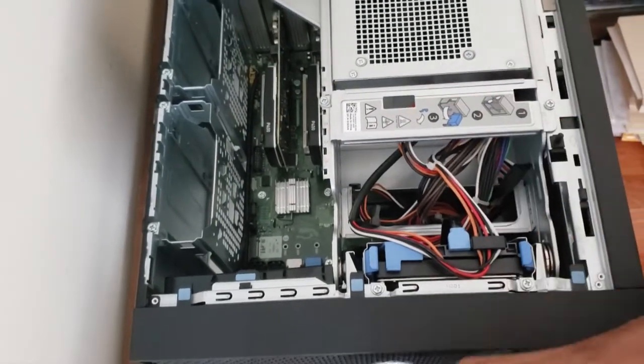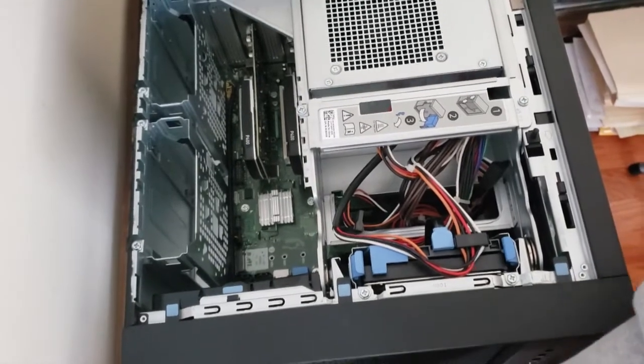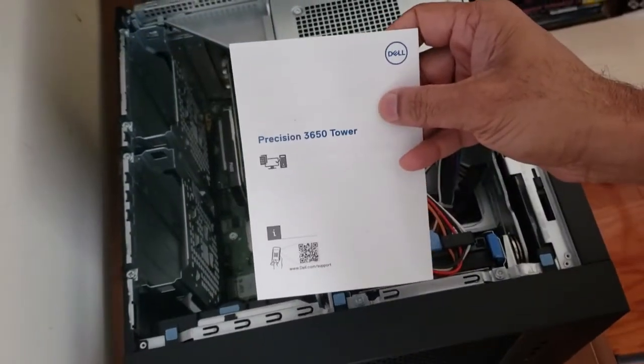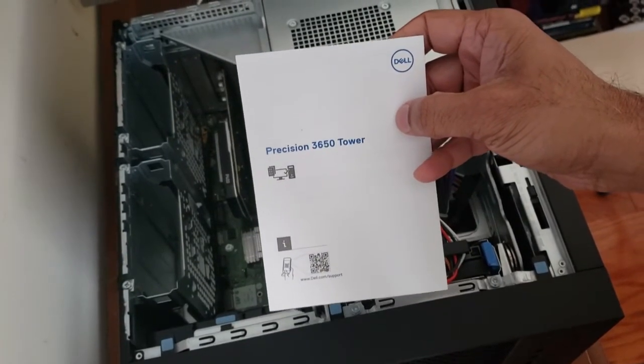This caddy would probably also work with earlier versions of the Precision, but for this video it's specifically for the Precision 3650 tower. Any questions, let me know.